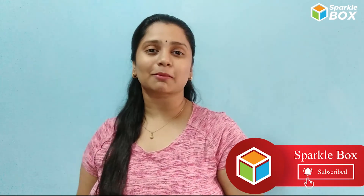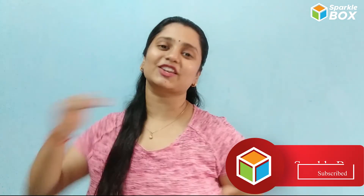Subscribe to our channel Sparklebox and don't forget to like and share this video with your friends. Thanks for watching.